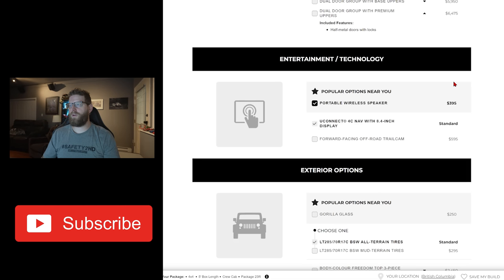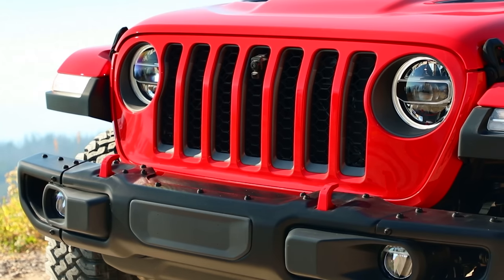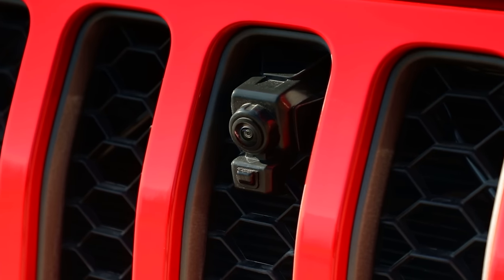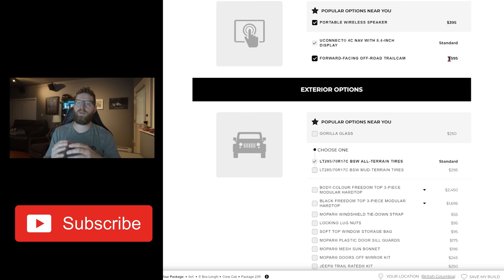I did order the portable wireless speaker — it's just nice for a grab-and-go speaker around camp. Forward facing trail cam — I did order this. It wasn't available on my Wrangler when I ordered it in 2020, so I put an aftermarket one in from Z Automotive, which has been great. I use it a lot, especially when we're coming over obstacles and I can't see what's in front of me, but I also turn it on and record it for an extra shot when we're off-roading.